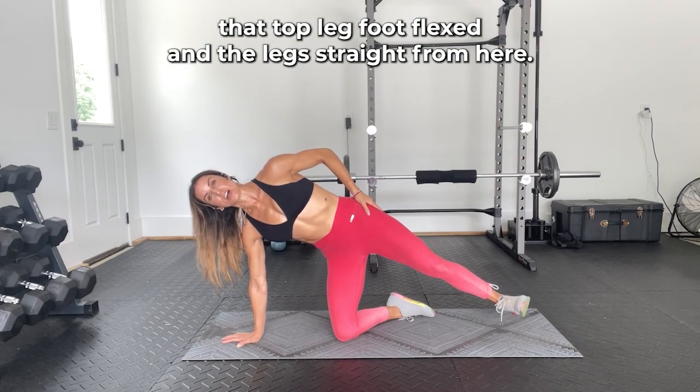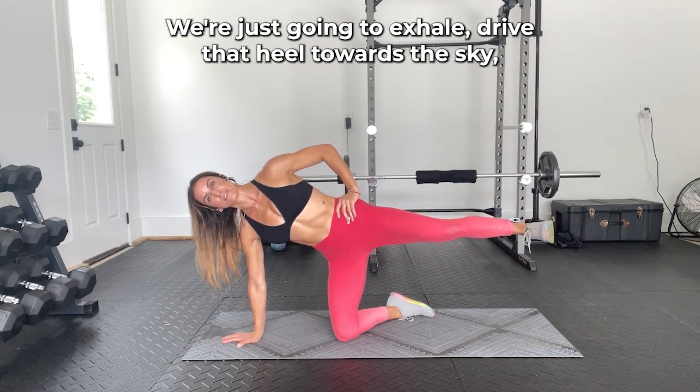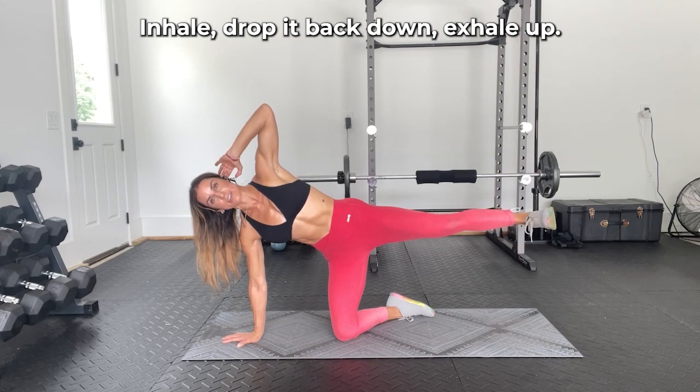Keep that top leg foot flexed and the leg straight. From here, exhale and drive that heel towards the sky, keeping the angle of the foot parallel to the ground, then inhale and drop it back down. Exhale up.